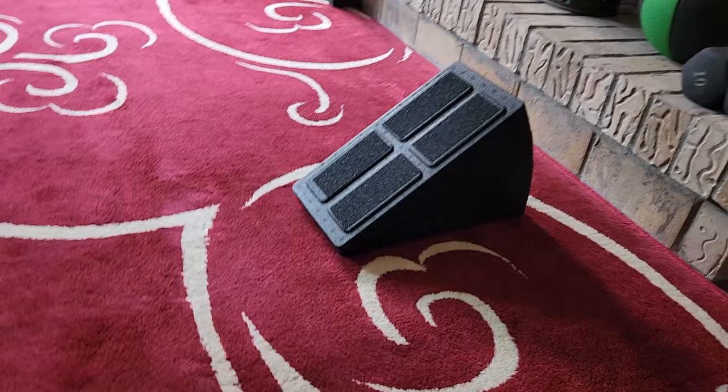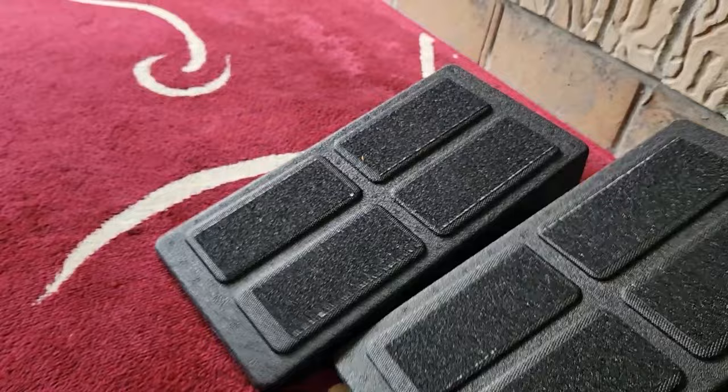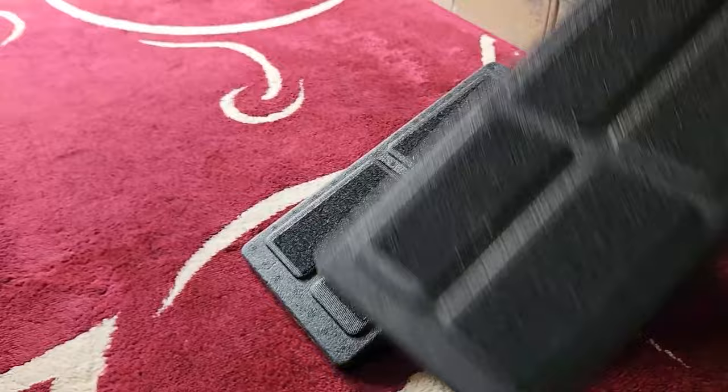Real quick, I want to show you something before we get into this Head Extreme Tour review. I tried to get some footage of me stretching my calves on my slant board. I actually got grip tape on here so that it grips my feet better, but look — it's modular. We got two of them at less of an incline, and three of them. This product is so good and it's in my Amazon storefront.